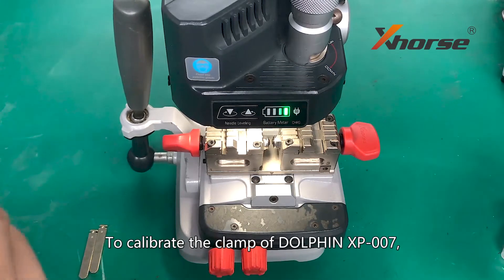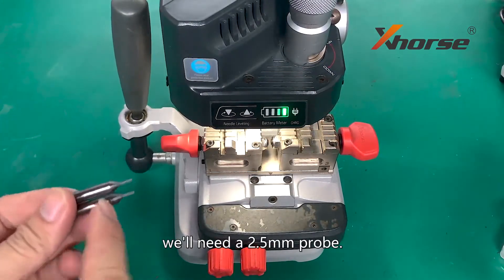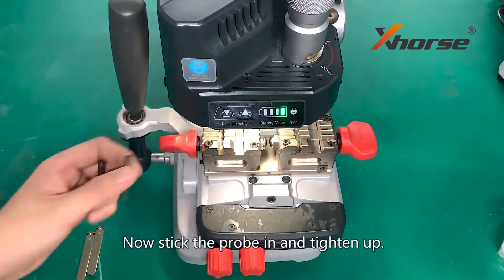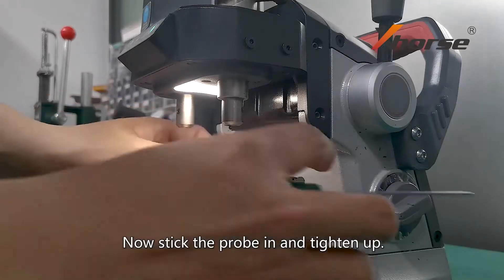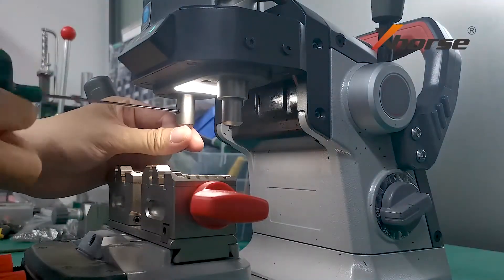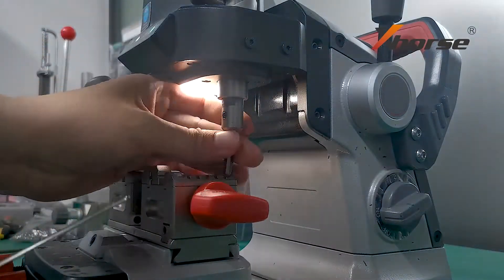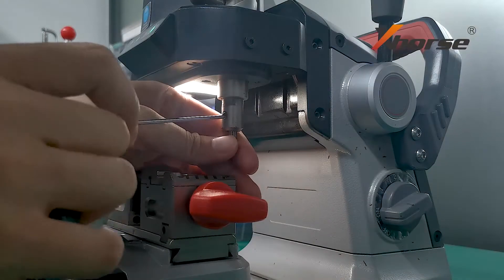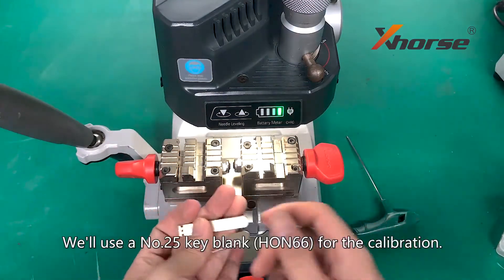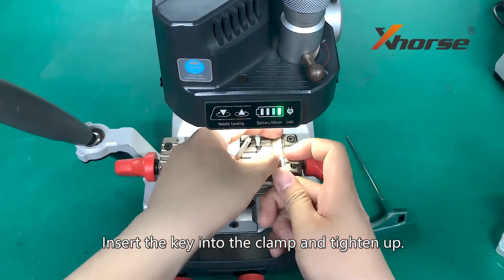To calibrate the clamp of Dolphin XP007, we will need a 2.5 mm prop. Stick the prop in and tighten up. We will use the number 25 key blank for the calibration. Insert the key into the clamp and tighten up.